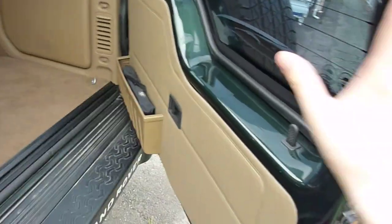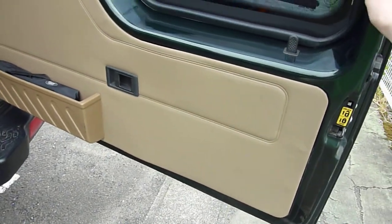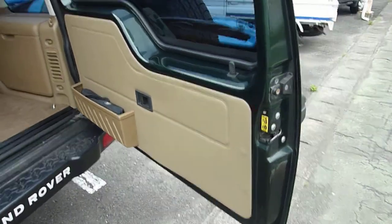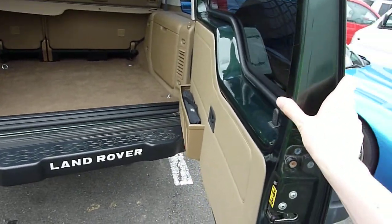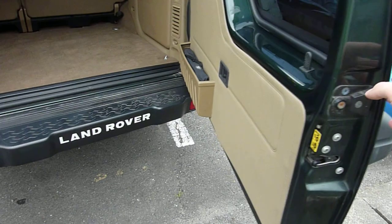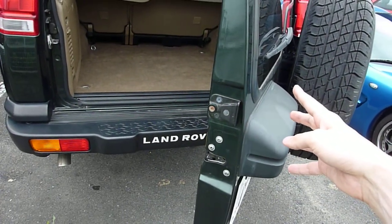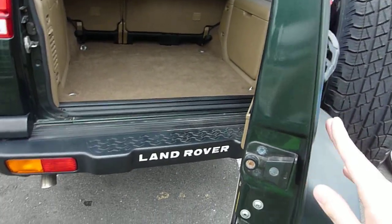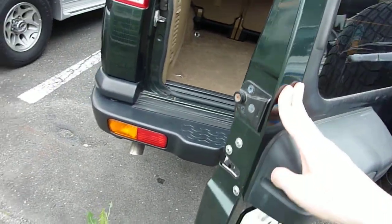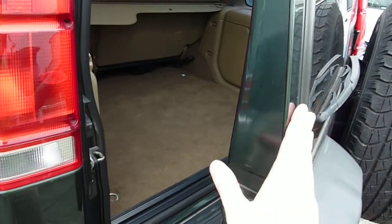It's kind of a heavy door, so if you open it here and just leave it, it doesn't shut automatically. This door is pretty heavy, especially with the tire on it, so you don't want this thing closing on you. Even if you give it some small force, it just kind of stops, probably because of the weight of the door. Let's give it a little bit more force so it doesn't swing back.